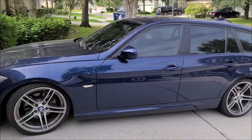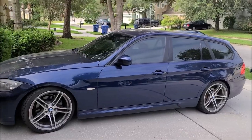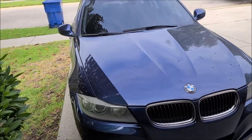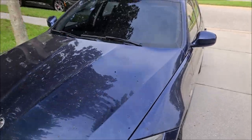This BMW wagon is about to get the Gary Dean treatment — it's the only treatment we know. It was brought in for a prep-for-sale detail, and that's exactly what's going to happen. Hey guys, Gary Dean, detailjuice.com. I'm about to start on this BMW and we'll see where we go from here. This thing is going to get some love.